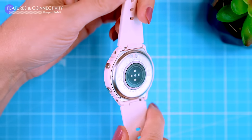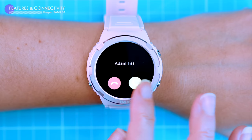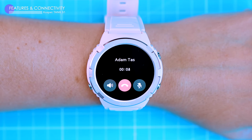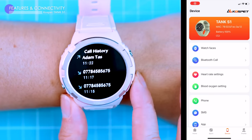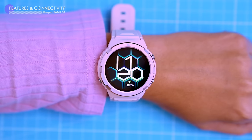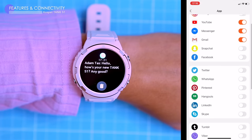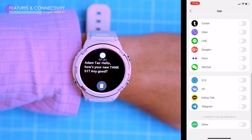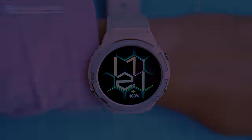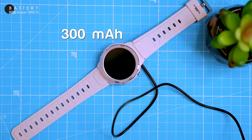The S1 has a speaker and microphone so you can make and receive calls with it. The audio quality is good for both parties. You can add your favorite contacts to the watch for quick calling — it's easy to do in the app. The watch also displays all incoming notifications from your phone, and you can choose which notifications to receive in the companion app. You can read messages, but you can't reply to them.